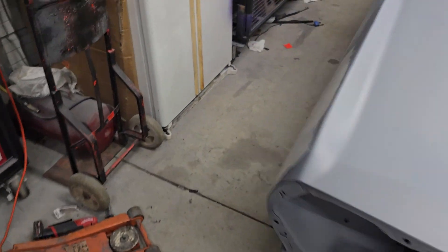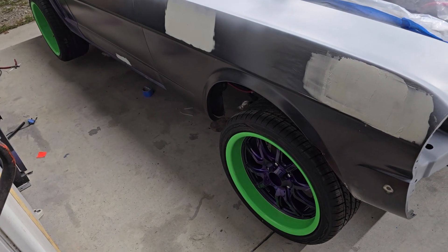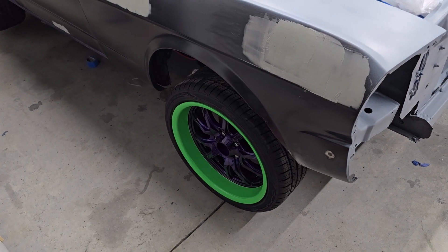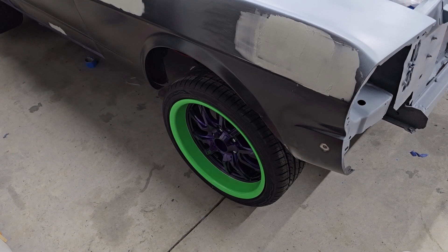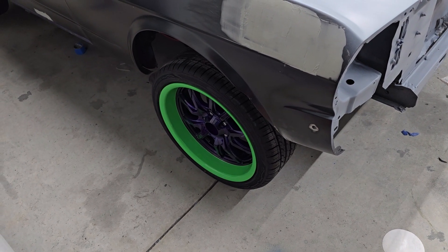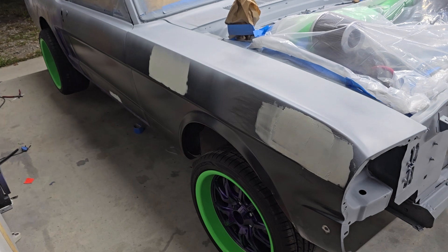The green looks really good and of course matches everything else we have powder coated green — it's all the same color green so it'll all match. The car's just sitting on jack stands so obviously that's not the right height. I've got center caps coming — the ones that came with these rims were plastic, we couldn't powder coat them, so I decided to order some metal center caps and I'm going to have those powder coated green to match the outer ring.